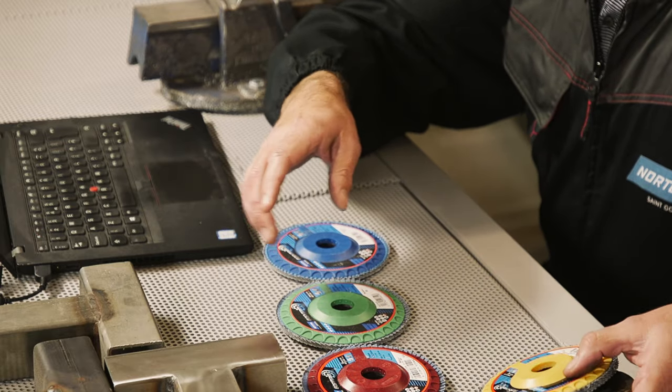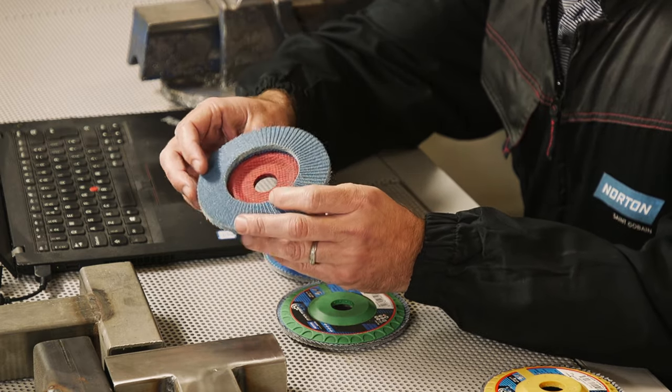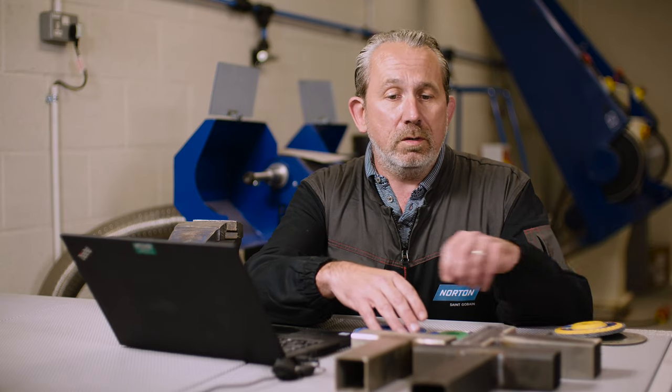Then you may want to go over that with something like a P60, as we have here. Once you've done that, the finish on there will be good enough to be painted over or covered with the protective layer.